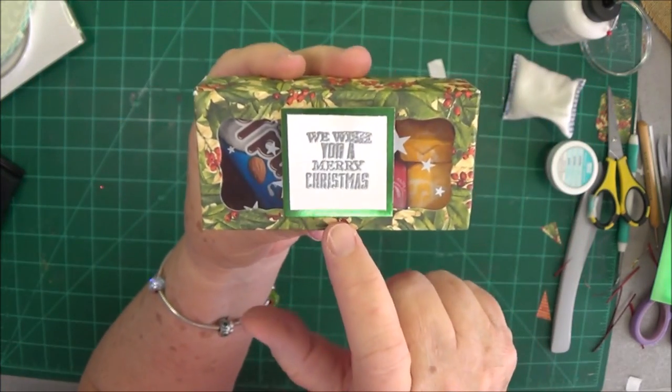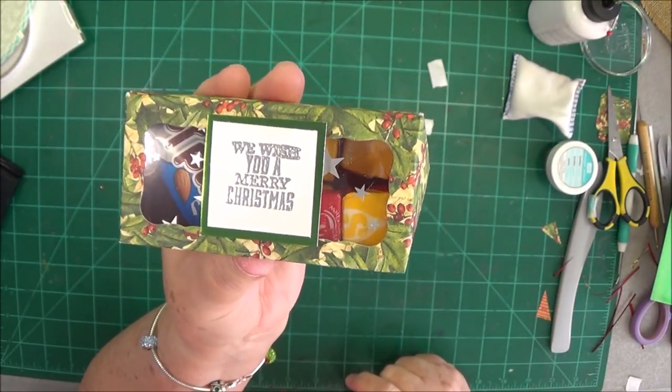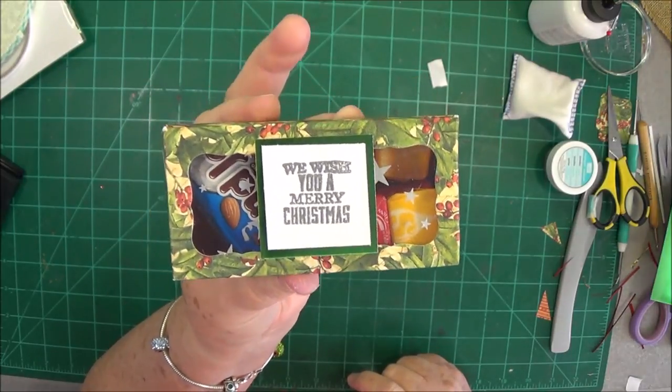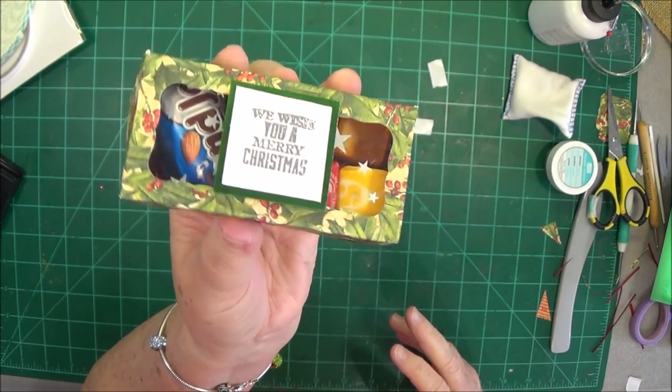Or you could leave that divider out and put a little gift card in here. These would be great for your mailman, the UPS driver, FedEx — people that you don't give a big gift to but you just want to give a little something to. They're easy to make and very, very cute.